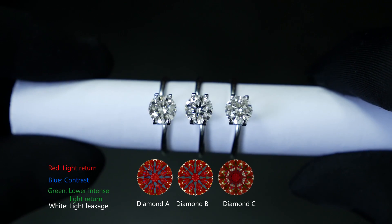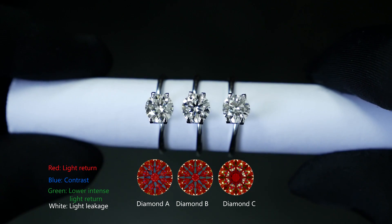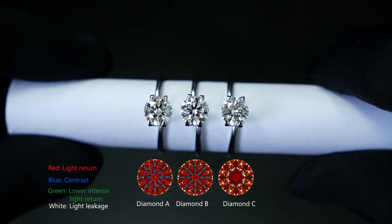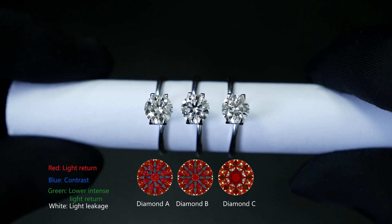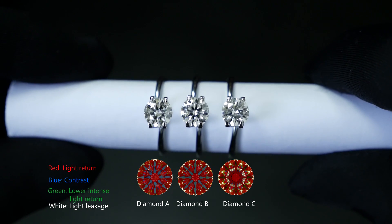Moving to the right is Diamond C, which is a typical triple excellent diamond that is sold in 99% of jewelry stores. It has a combination of a messy ASET and poor proportions. This results not only in severe light leakage, but an overall dull look.